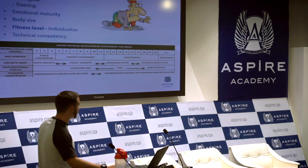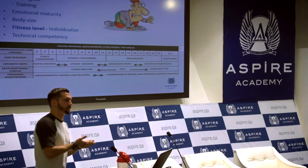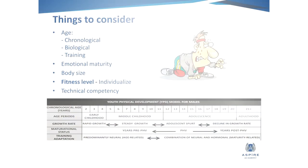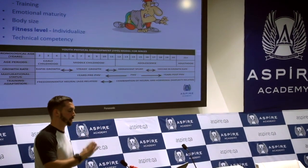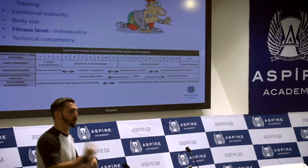The same goes for fitness levels — you've got the fitter athletes and the not-so-fit. If you give them all the same stimulus, some of it's too high for some, some of it's too low, and everyone ends up about average. As coaches you should know your athletes and you can progress it accordingly. And then coming back to technical competency — if they look good and they move well, progress them. If it doesn't look good, just take your time — they will catch up.